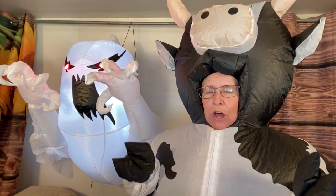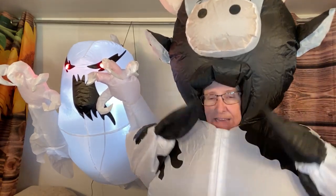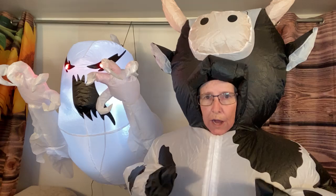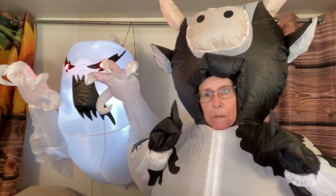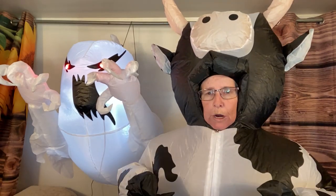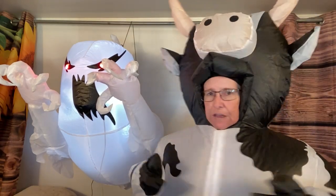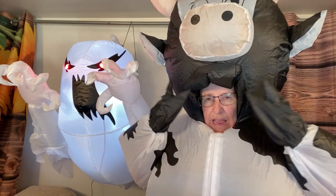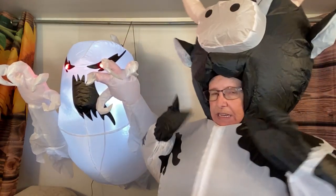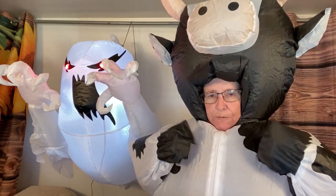Ever since they came out with those T-rex costumes I wanted one because I thought they were so stinking cute. Those go over your face and your face looks out through a little clear piece of plastic. I wanted to get something that covered my face, but here's the thing: when I'm going to ride my scooter or do car shows for the big trunk-or-treats, I need a better field of vision than what you get when it's all covered with plastic.